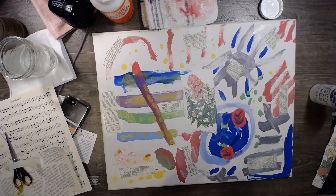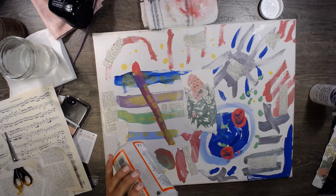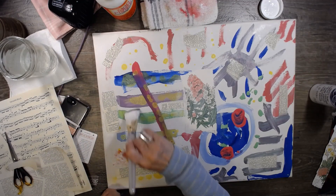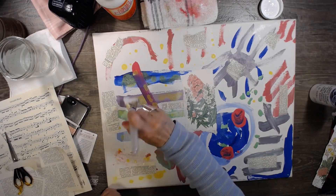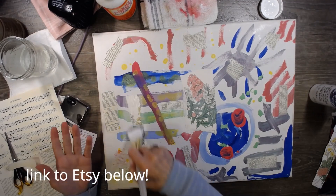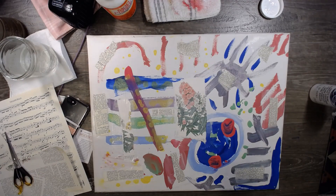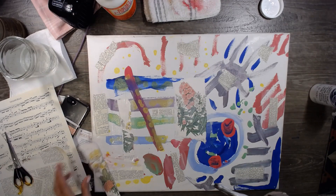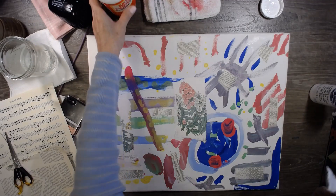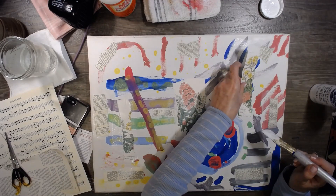I want to thank everybody who purchased from my Etsy shop — my little golden book little kits. There's still some out there if you're interested. If you want to see the video, just click on them and I link to the video in there. So just FYI. Putting stuff in Etsy — it's real business. I'm telling you, it's quite the — it's like a part-time job.